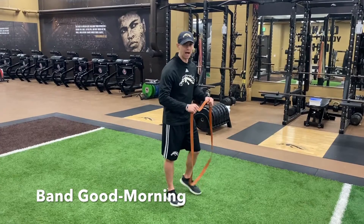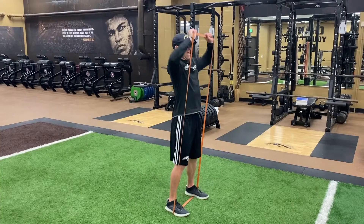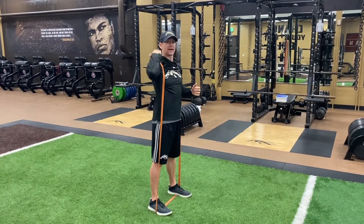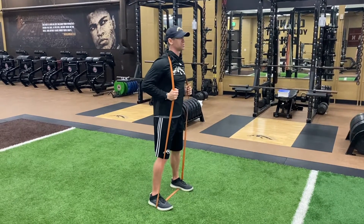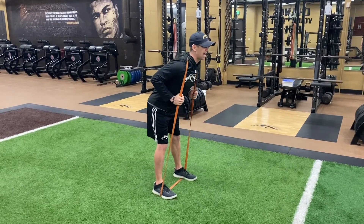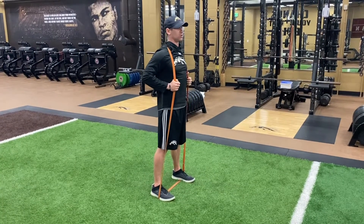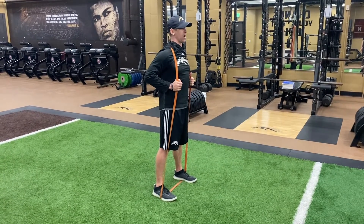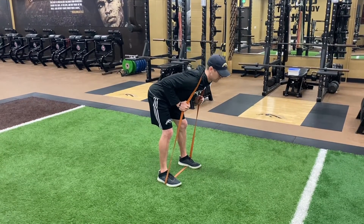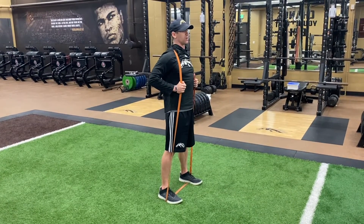Band good morning. Stand on top of the band to anchor it down, raise the band up over the head and pin it back on the traps — not pulling down on the neck, back on the traps. Good base, shoulder width apart, slight bend in the knees. Push the hips back, stretch through the hamstrings, chest parallel to the ground, then squeeze the glutes and drive the hips on the way up. Reach back with the hips, hinge back, chest parallel to the ground, come back up, squeeze the glutes and push through with the hips.